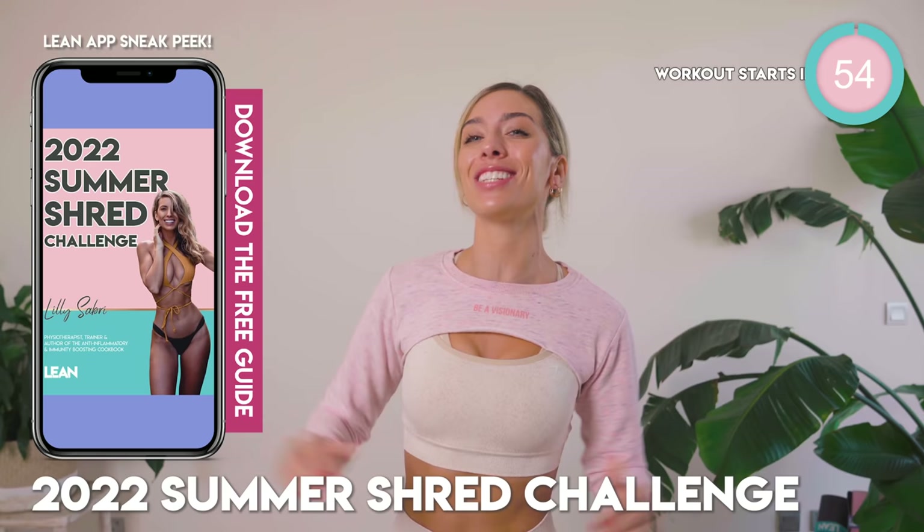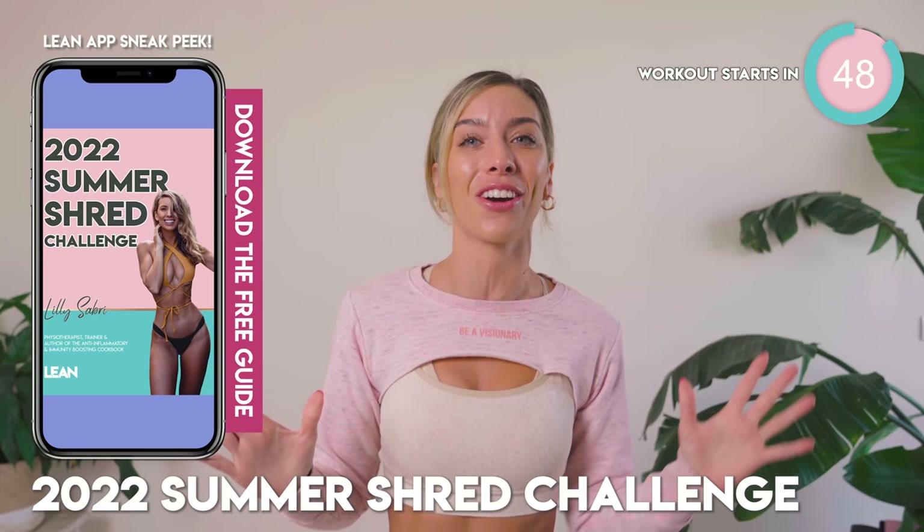This is your six-minute hourglass waist and abs workout. And it is also day one of your free 2022 Summer Shred Challenge. If you haven't signed up to this already, what are you waiting for? It is totally free.